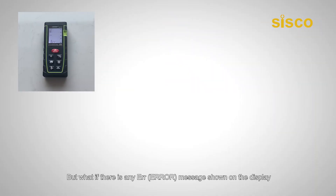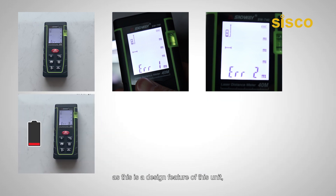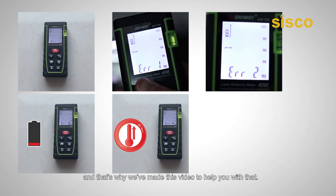But what if there is an error message shown on the display? This is a design feature of this unit, and that's why we've made this video to help you with it.